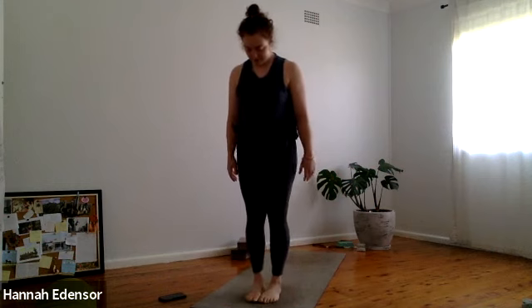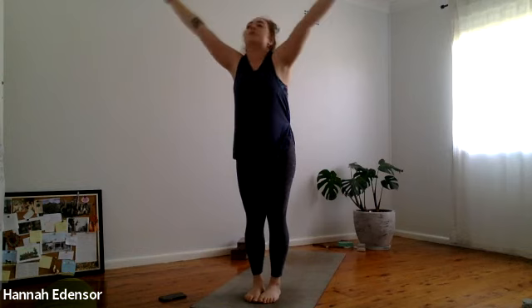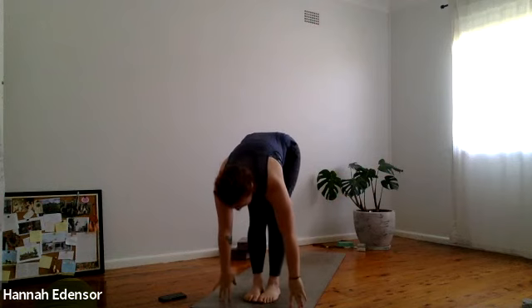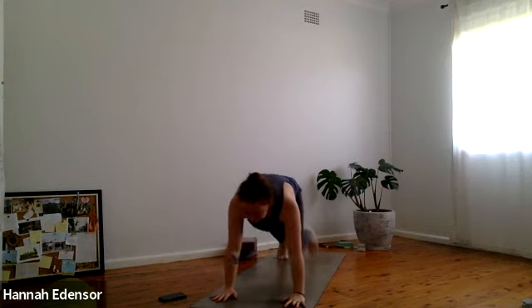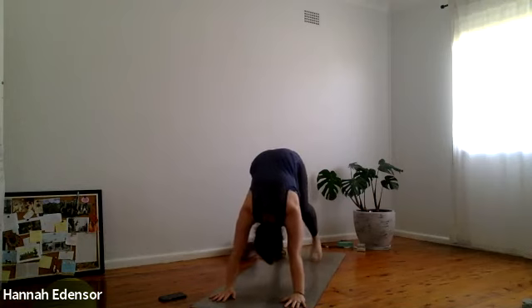We're going to bring the toes together, heels slightly apart. Inhale lift the arms — sun salutation A. Exhale fold forward. Inhale half lift — ardha uttanasana. Exhale plant the hands, step or hop back to plank, lower on the exhale — chaturanga, elbows in. Inhale through up dog, push down through the hands. Exhale back into downward facing dog.